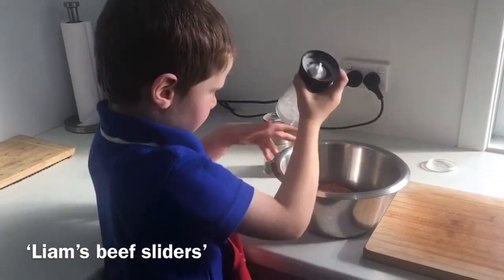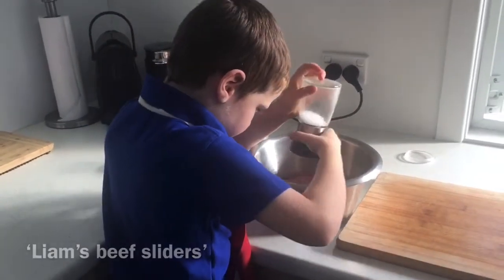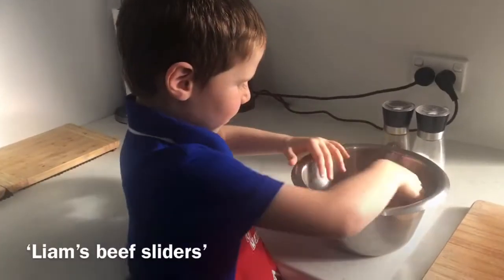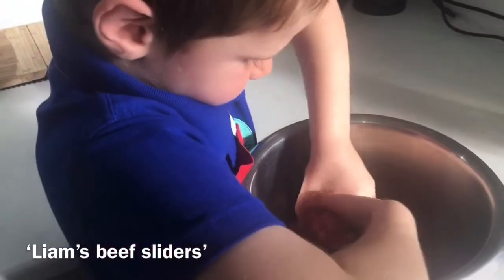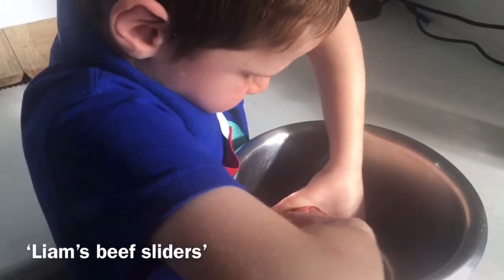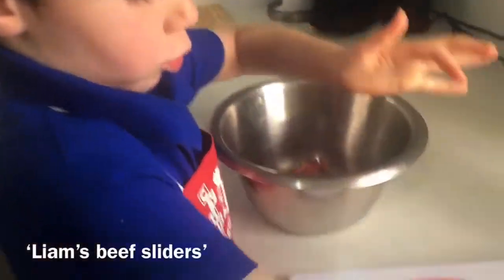Oh, the salt. Now I'm going to mix the mince — mixing salt and pepper, mix some salt and egg. I'm going to rub them into balls.